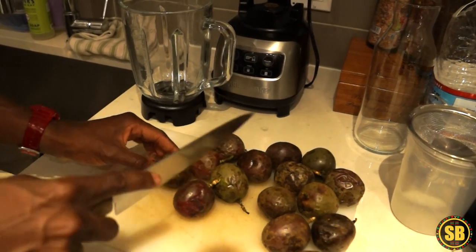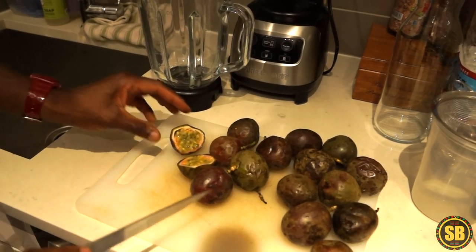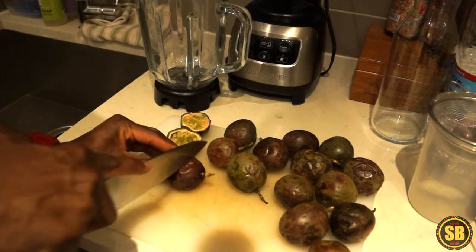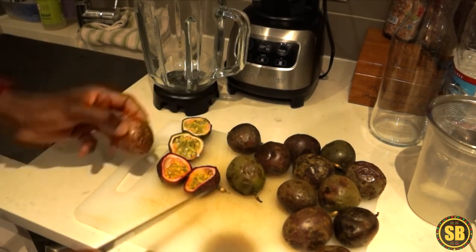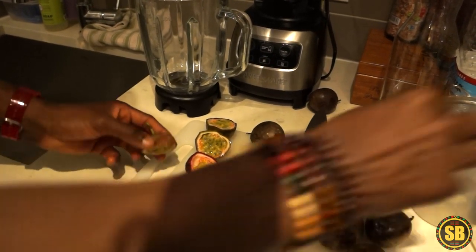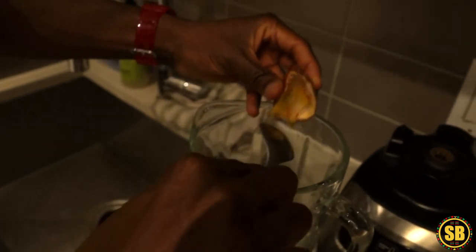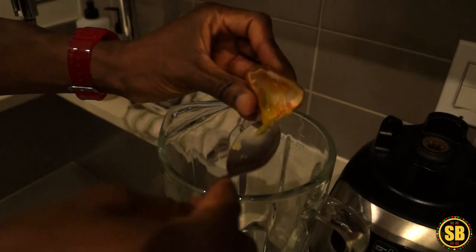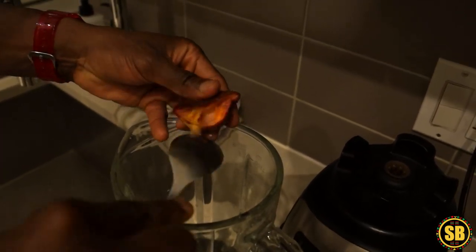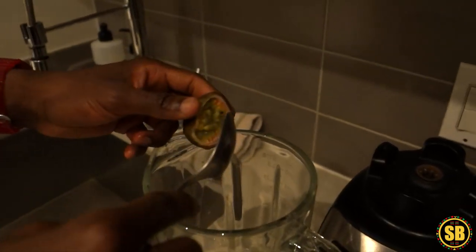First thing — grab your passion fruit and cut it open. Look at that, it's mother nature's gift and it's highly alkaline as well. I'm going to cut a few open and scoop them out. Rich in antioxidants and fiber. If you don't want to juice it, you can just eat it as a regular fruit — it's tangy but so good.